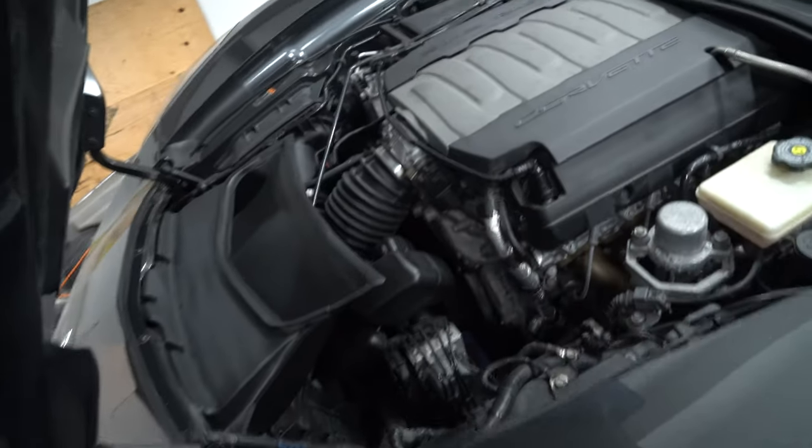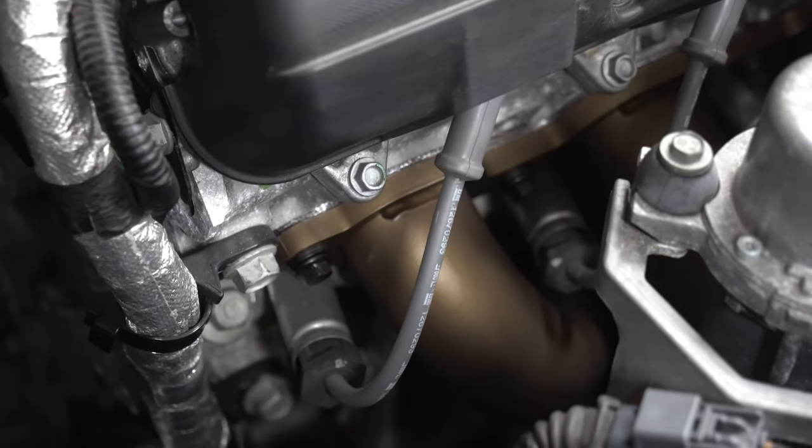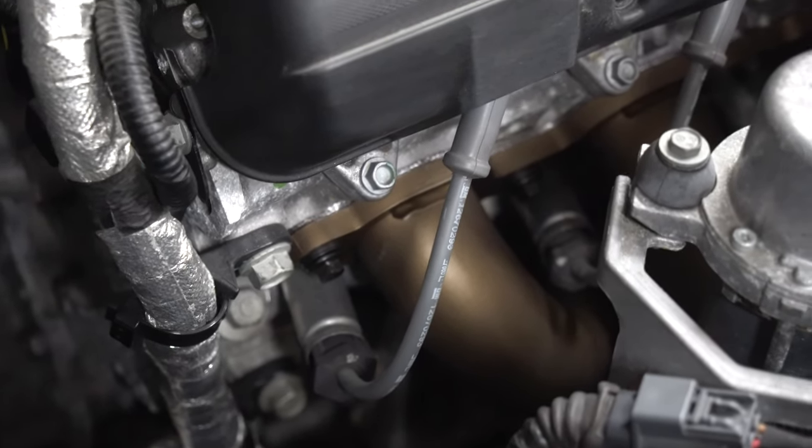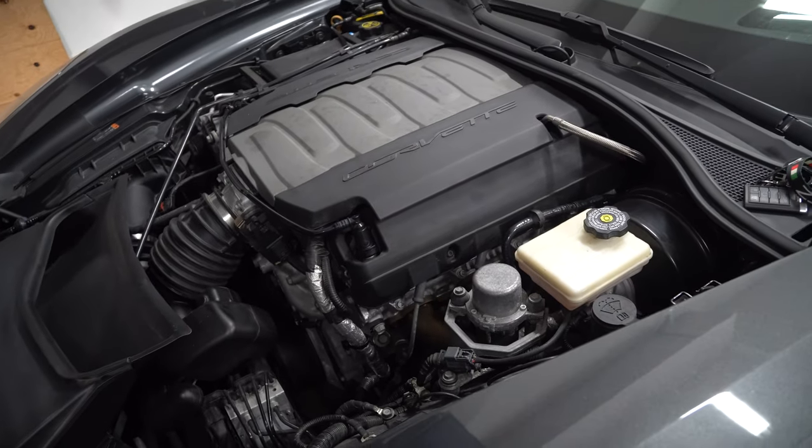The problem with that is they go in between the header, which you can see if I zoom in right here. See how it's right next to it? Now I've ceramic coated those headers to help with heat, but I still don't think that's going to be enough.